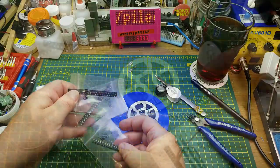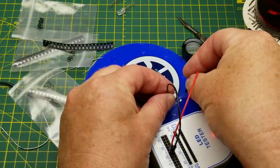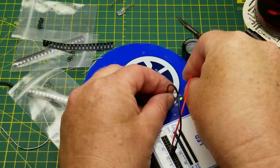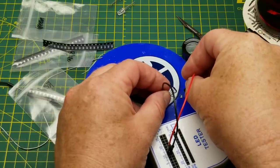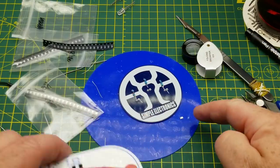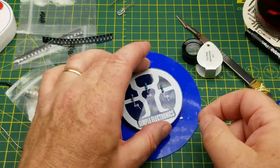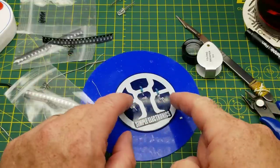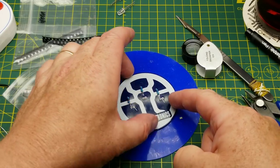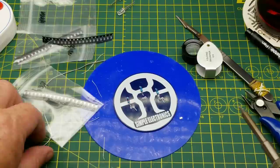I'll throw some wires into my current-limited LED tester. The positive wire goes on the right-hand side. It doesn't really matter which way these go as long as they all go the same way, so I'm going to declare that the square pad is positive and we'll figure it out later. That may or may not be the standard - I don't care, because he doesn't say on the board which one is which.